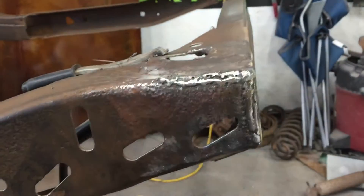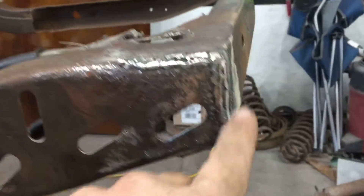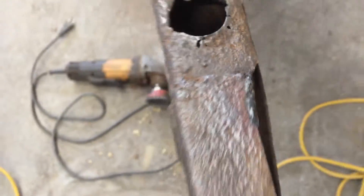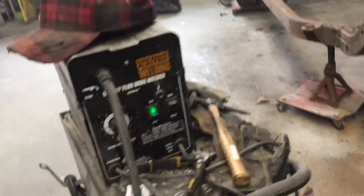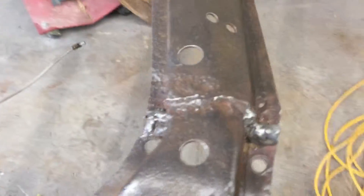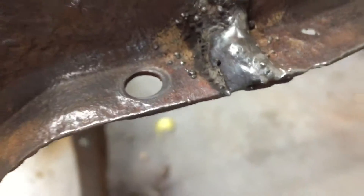I ain't trying to make it look pretty or anything, but I'm just filling all these gaps that are typically there from the factory welding — all those little spots that they didn't do. I'm just using my Chicago Welder 90 amp from Harbor Freight, flux core welding. It ain't pretty, but flux core works for you.